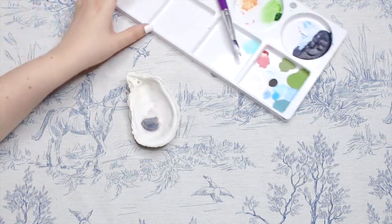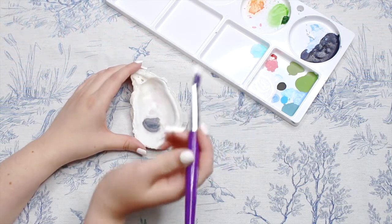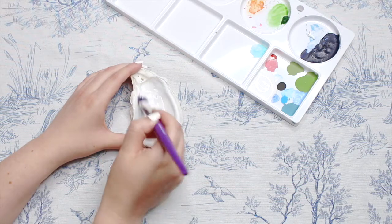Now for the steps. I tend to decorate a few shells at once because of this first step — that being painting the inside of the shell white. You'll likely need to do a couple of layers, making this the most time-consuming part of the project, but it's so worth it because it really gives that added pop to the design and makes it stand out beautifully.